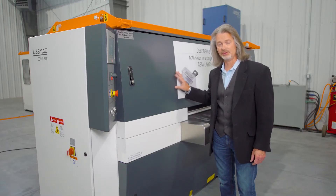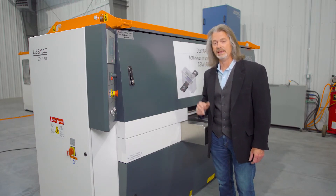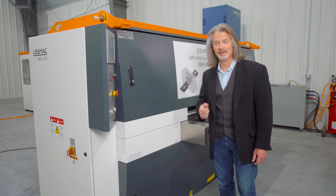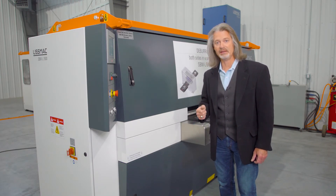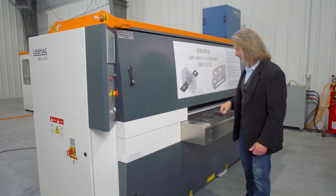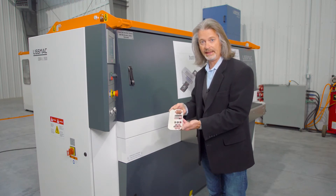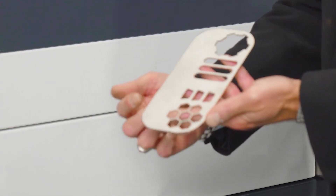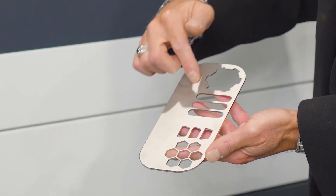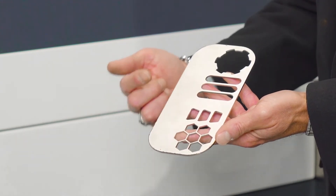The idea behind this machine is to take laser cut parts, punched parts, or water jet cut parts, deburr them completely, and create the Lismac Edge — a rounded edge that's safe to handle, ready for paint or powder coat, and consistent from left to right, front to back. An example would be a part cut on a laser that leaves a high burr, some spatter on the surface, and burrs on the internal cutouts. This is an example of a stainless steel part cut on a fiber laser.